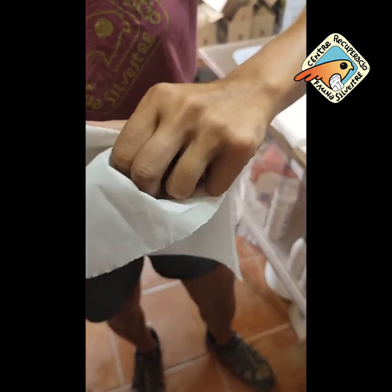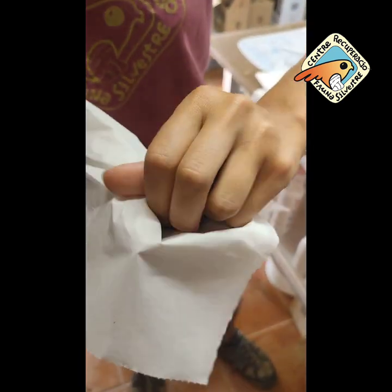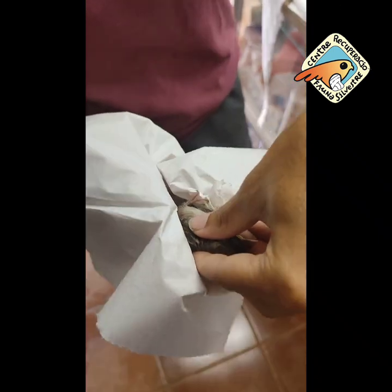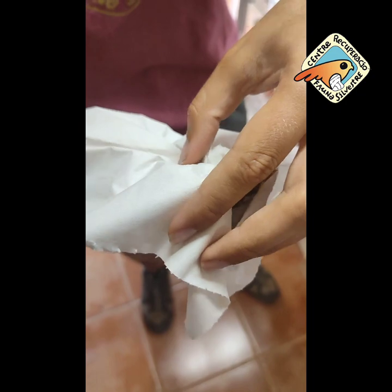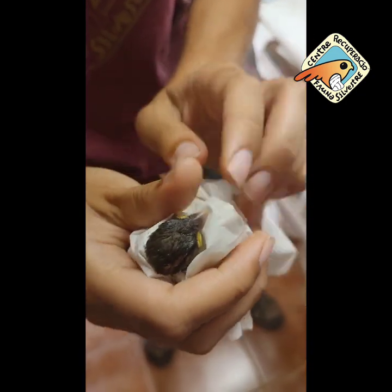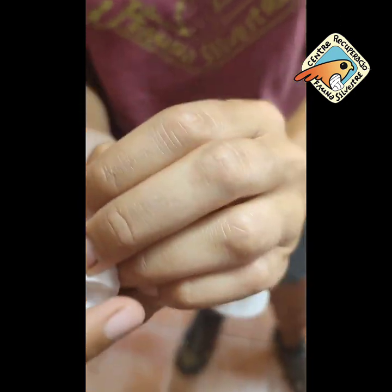Llavors, l'enrodillam, volem que estigui ben plegat tot, tot d'ales, ben plegat, les potetes recollides, i l'enrodillam així. M'ho serà més bo d'agafar, i ell també estarà més tranquil·lec.